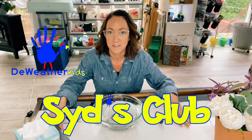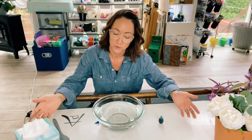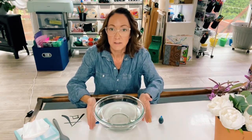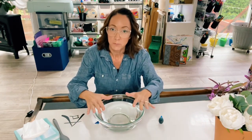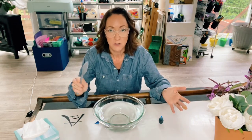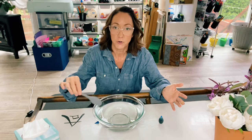Hey everybody, welcome back to Sids Club. This week we're going to demonstrate a hurricane in a bowl. All you're going to need is a glass bowl with some plain old water in there, and some type of spoon — it doesn't matter what kind — just something to be able to stir the water around.